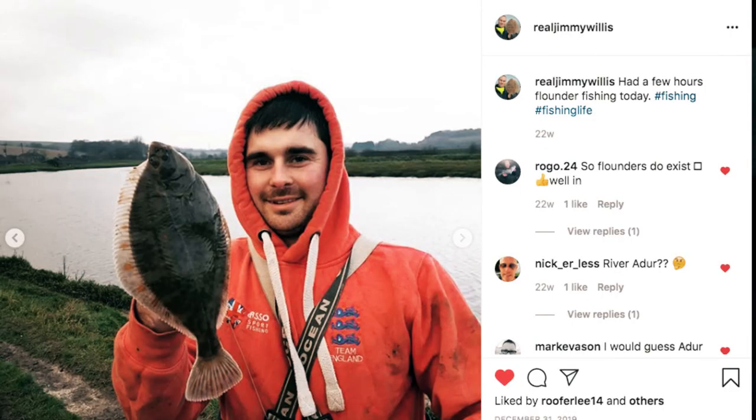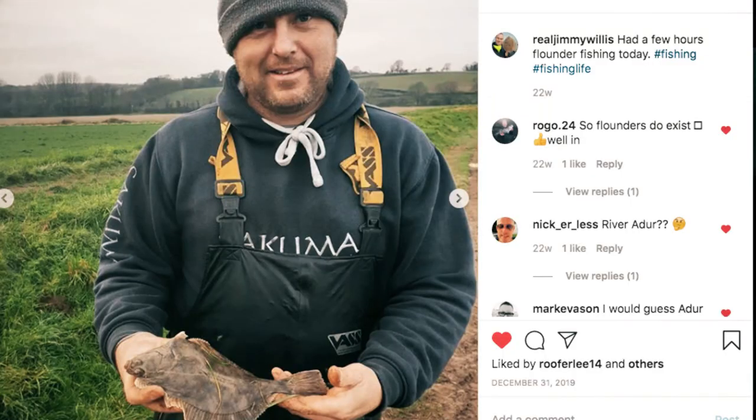Ben Arnold has been a great help to me — he won a gold medal for England last year in the Home Nations over in Ireland, so he's very experienced, one of the best anglers in the UK. I also came up with a guy called Joe Wales — it was the first time I met Joe. I get on really well with him now; he's a lovely bloke, a very good local angler who won a round of the Southern League last year. Ben and Joe showed me what to do.